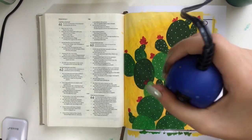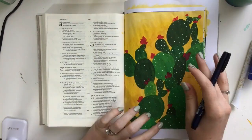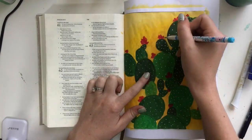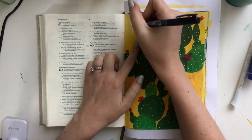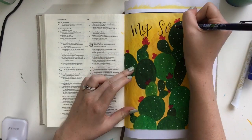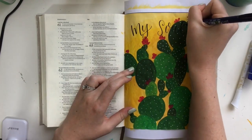And if you caught that little page flip, you'll see that I did not have any bleed through with this page at all. There's a tiny bit of ghosting, but no bleed through. That's one of my favorite things about acrylics — even when you don't prep the page, you don't have any bleed through issues, which I just love.